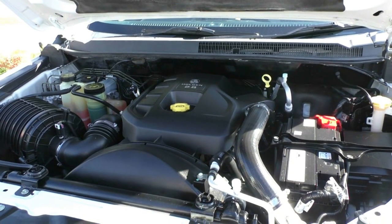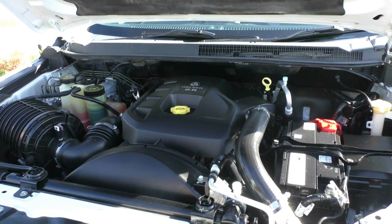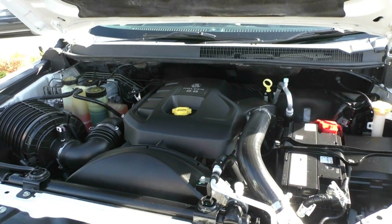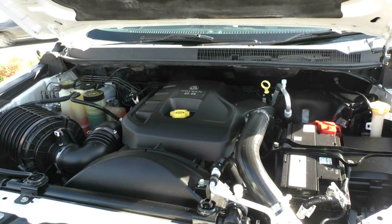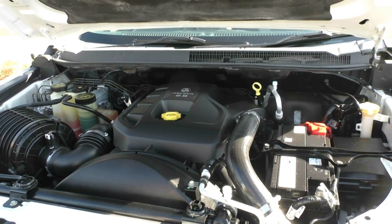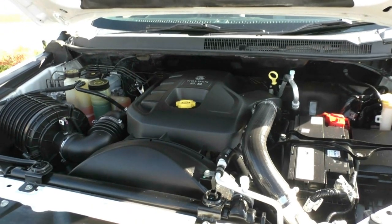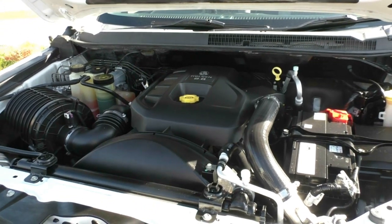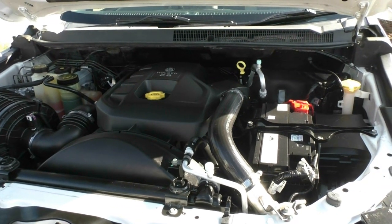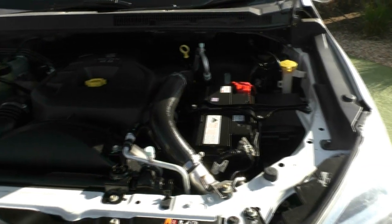Looking at our engine here, this is a four-cylinder 2.8 litre turbo diesel engine, and the car is a six-speed automatic. It has a five-star ANCAP safety rating, producing 132 kilowatts of power and 470 Newton metres of torque. Being a diesel, you have a 76 litre tank and you'll be using roughly 9.1 litres per 100 kilometres, giving an average range of 835 kilometres per tank — though that does differ based on how you drive, what you're towing, and any weight in the vehicle.